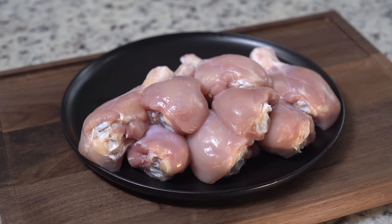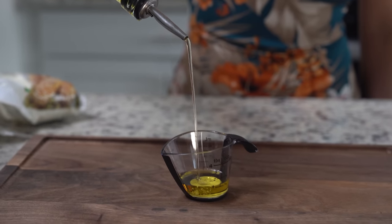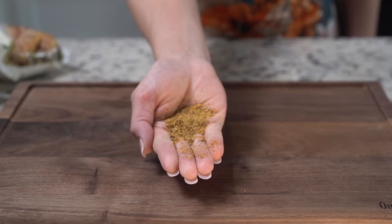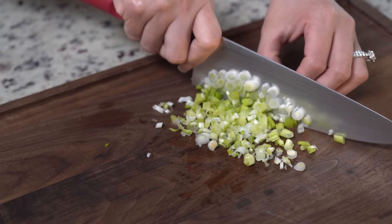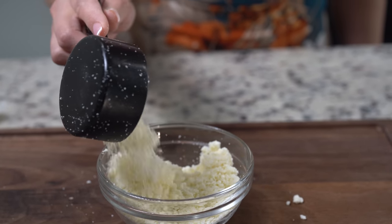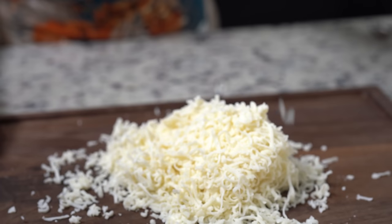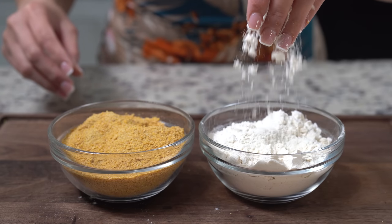Let's get started with our ingredients. For the recipe, we're going to need eight drumsticks, two tablespoons of olive oil, Montreal chicken seasoning, garlic salt, paprika, black pepper, chopped green onions, four small potatoes, one cup of queso cotija, two cups of queso oaxaca, four eggs, one cup of bread crumbs, and one cup of all-purpose flour.